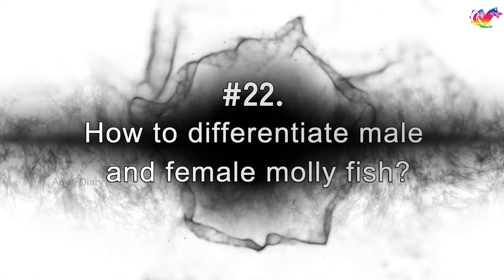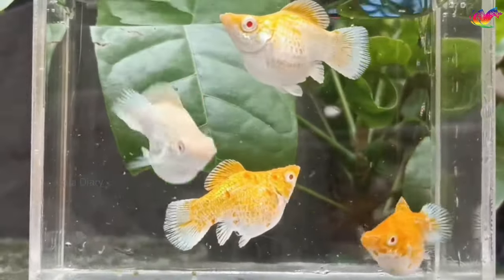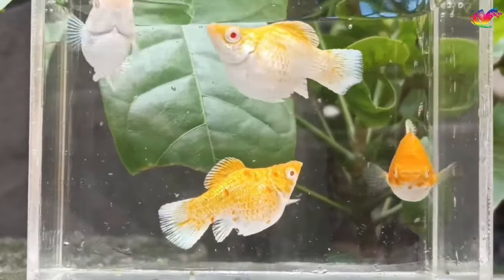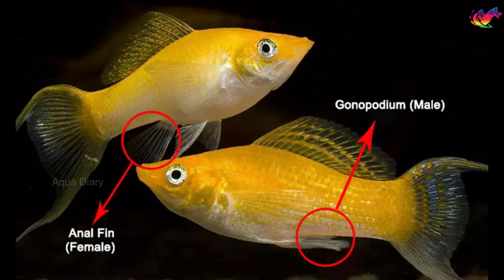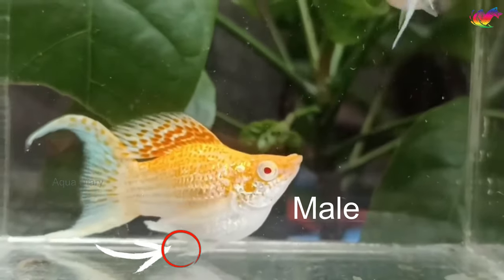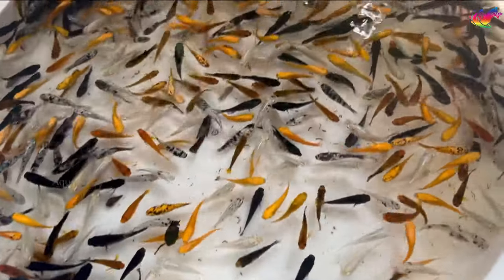How to differentiate male and female molly fish? Identifying molly fish gender is easy. The female has a triangular anal fin and the male's is shaped like a stick. Male molly fish tend to be smaller than females at the same age and are easily recognized by their long, specialized anal fins that resemble sticks. Female fins are rounder and shorter with rounded edges. In some types, male fins are pointy at the ends and tails have angled edges. It's not always easy to distinguish gender on younger fish.